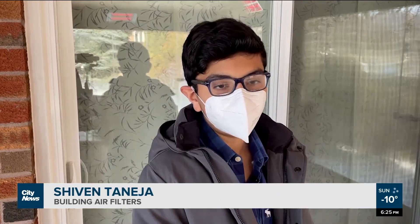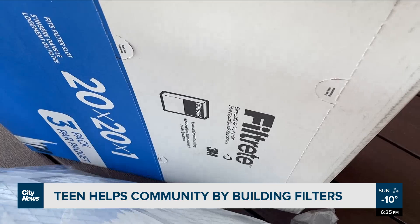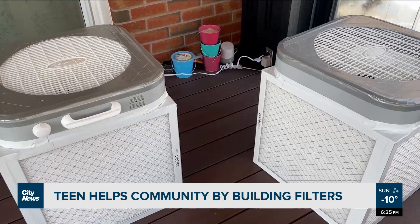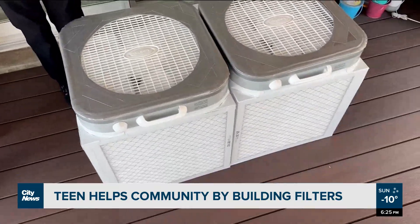Elderly people might not have the money for a HEPA filter, but they might not also be able to build it, because it involves a lot of bending and taping and just takes a long time — it might be hard for them. Can you show me how these things are actually built, how are they assembled?